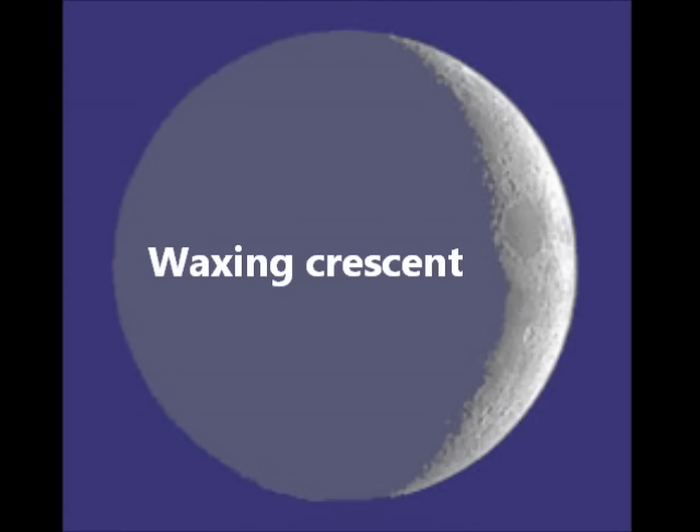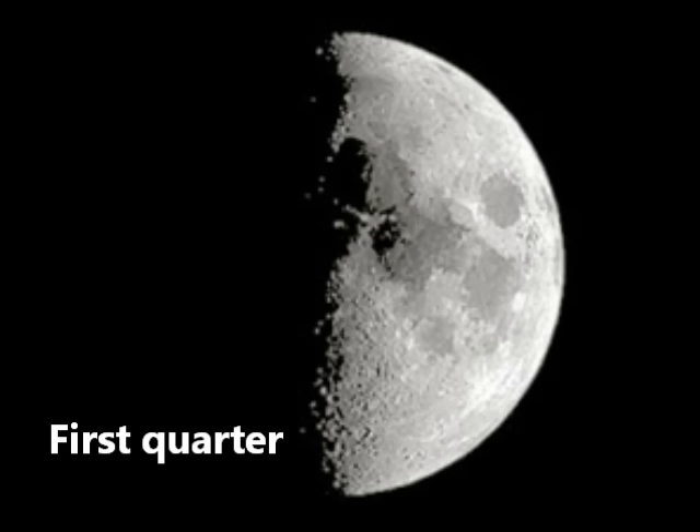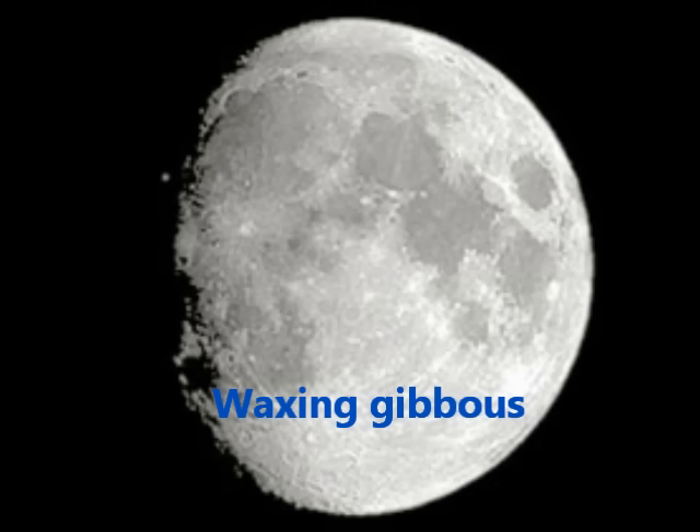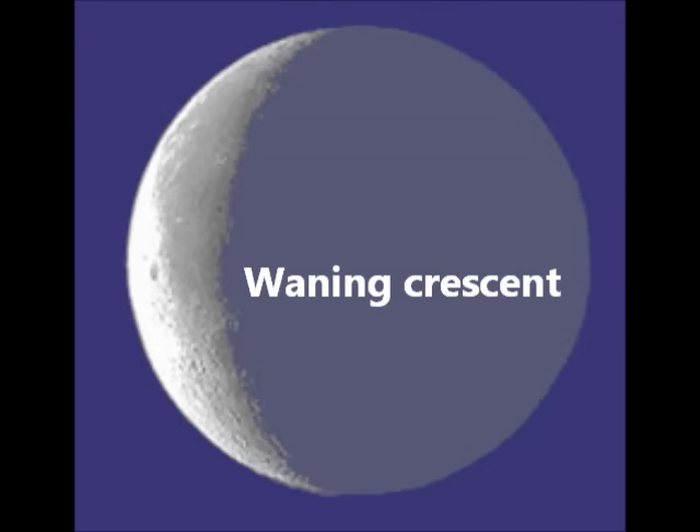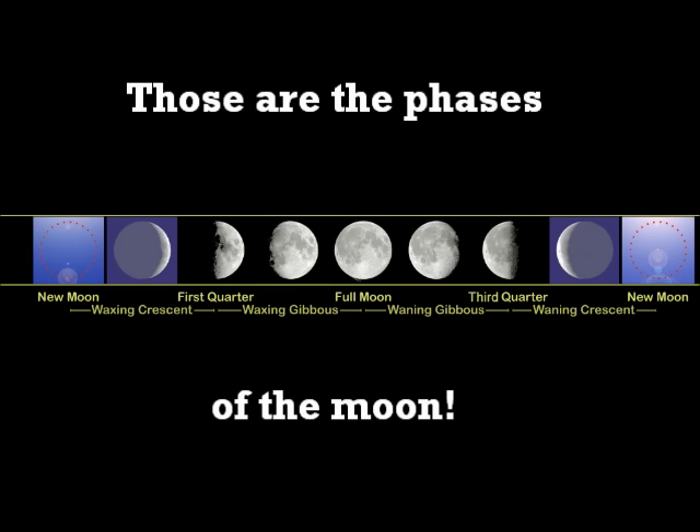New moon, waxing crescent, first quarter, waxing gibbous, full moon, waning gibbous, third quarter, waning crescent — those are the phases of the moon.